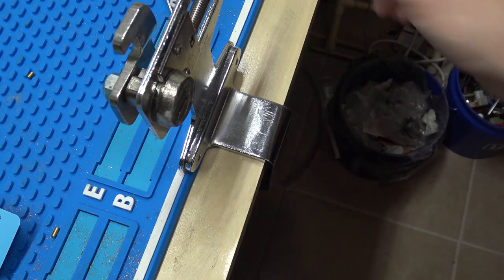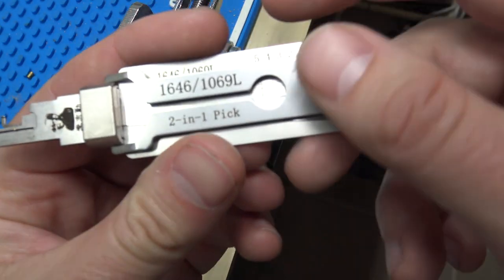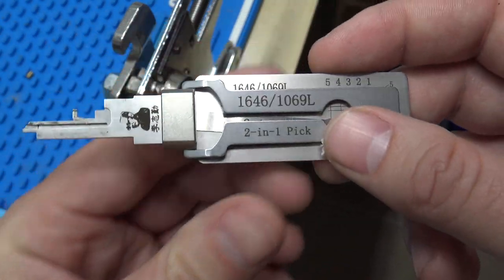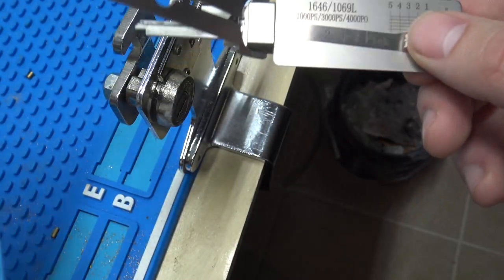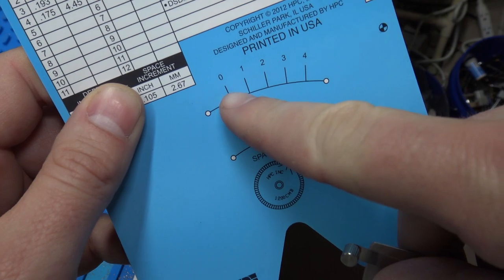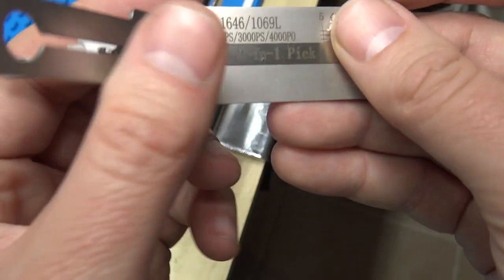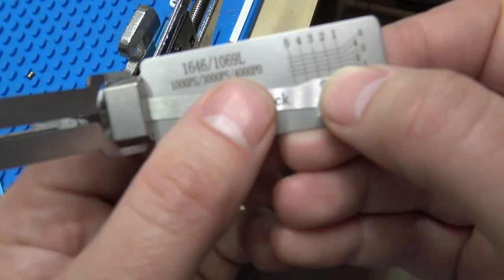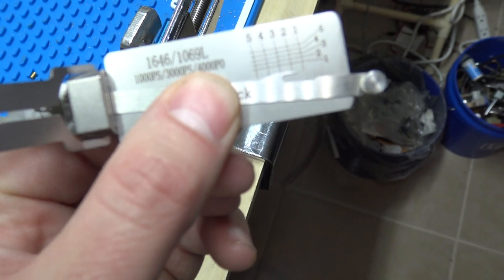Hey everybody, in this video we've got a mailbox lock here — the 1646 Leasy — and we're going to pick and decode it. One thing to notice on the Leasy: when you decode it, you use the C107 Blitz card to cut the key. The card has depths from zero to four, so five total depths starting at zero. On the Leasy tool it's actually one through five, so you just have to substitute — one equals zero, two equals one, etc.